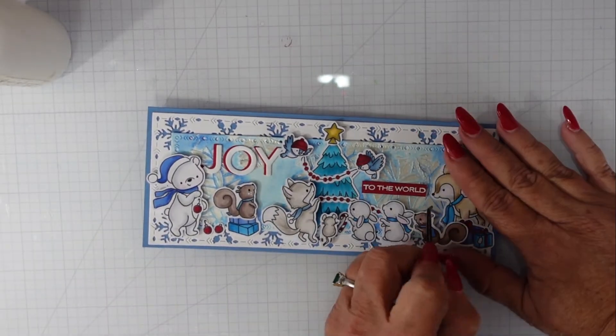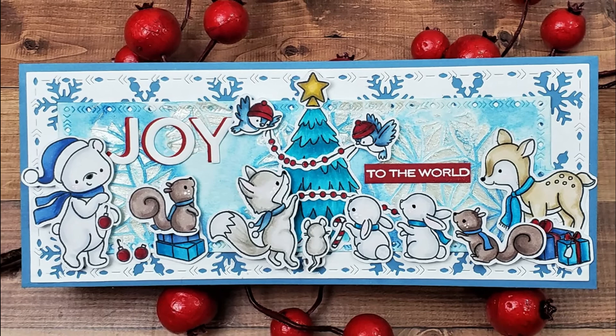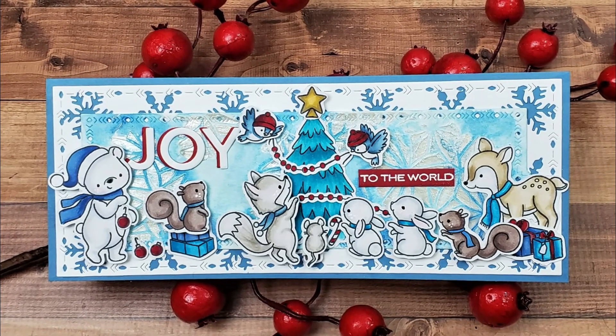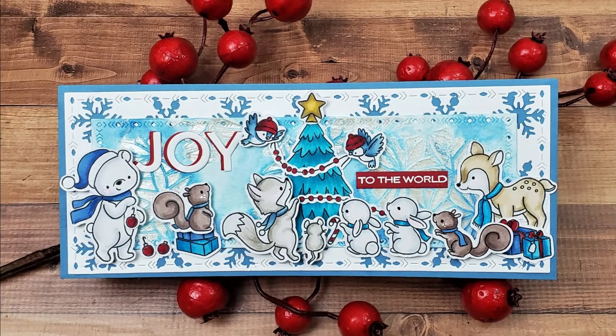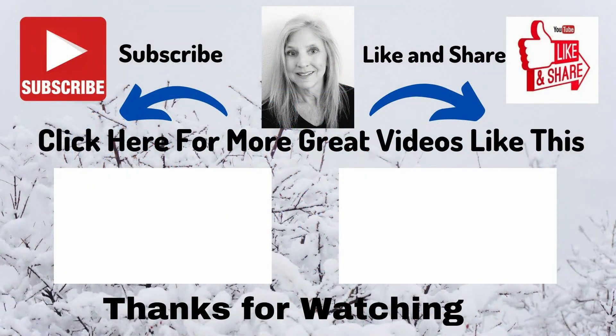Thank you so much for joining me today. If you like the video please make sure to give it a thumbs up. If you haven't subscribed I would love for you to subscribe and ring the bell so that you're notified when I upload a new video. Until next time, I hope that you have a fabulous day — thanks for watching.